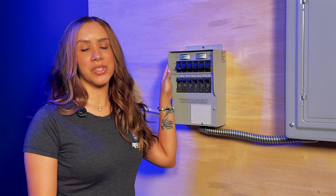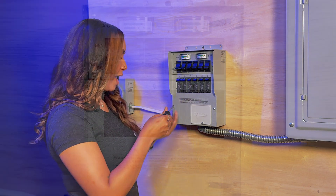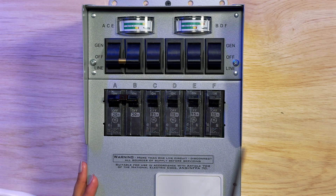First things first, you want to start by turning off the power. Once you've done that, get your Phillips screwdriver and remove the screws from the panel.